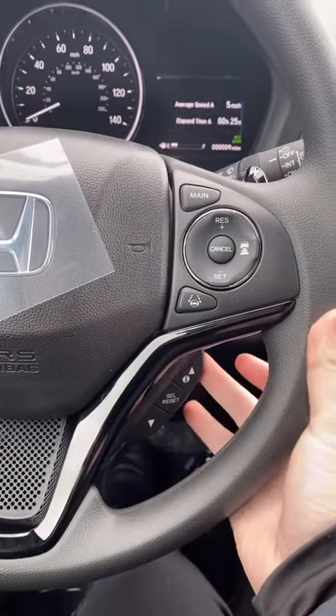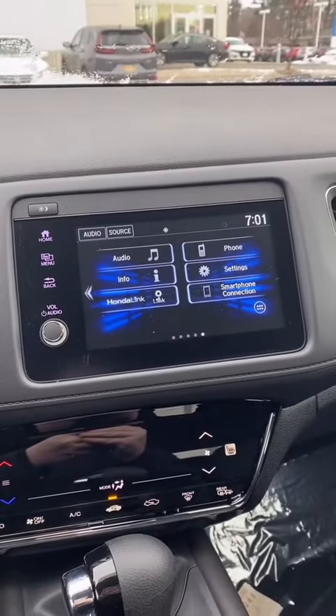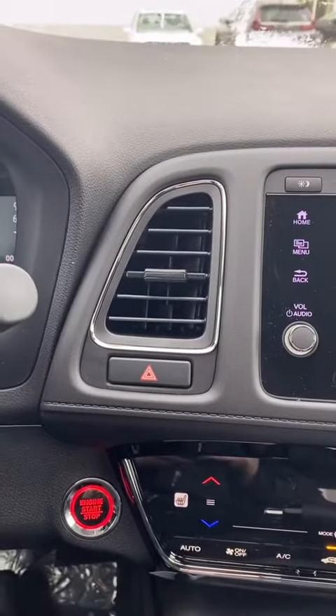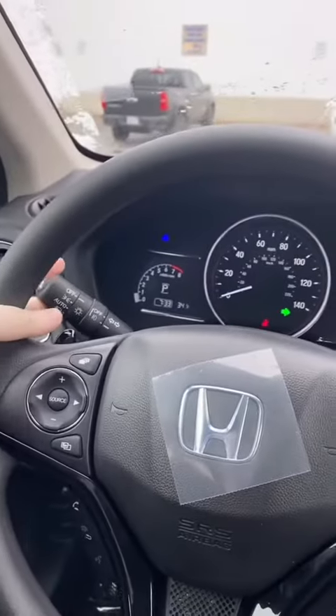You also have adaptive cruise control and lane keeping assist. To turn it on and off, just press that main button right there and you'll see the ACC and LKAS buttons. You can select different menus, and you have your voice and phone controls as well as the touchscreen with Apple CarPlay and Android Auto. Your hazards are right there too.